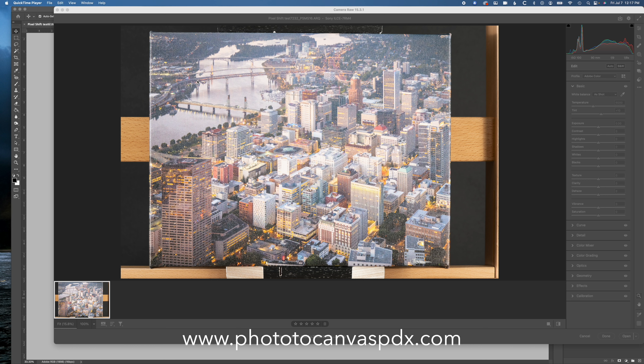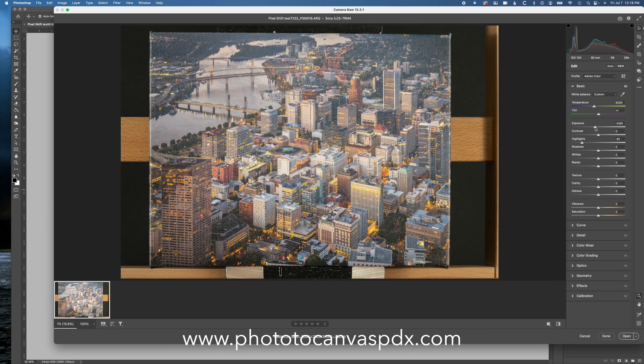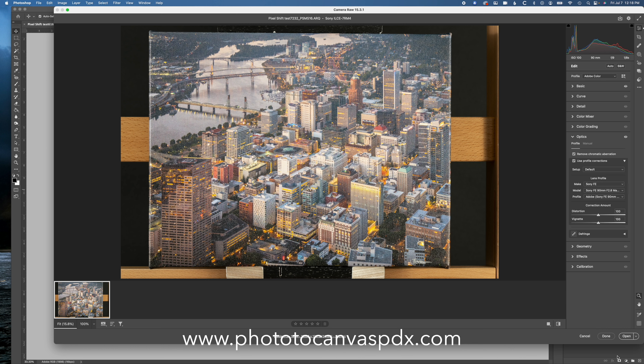When I was closing down Imaging Edge after exporting the TIFF, it asked me if I wanted to save the RAW, so I saved the ARQ RAW file from those 16 images, and that's what I'm opening in Photoshop. I'll apply some quick adjustments — white balance for my studio setup, bring the exposure down almost three-quarters of a stop, boost the whites a little, darken the darks, and enable lens profile corrections.